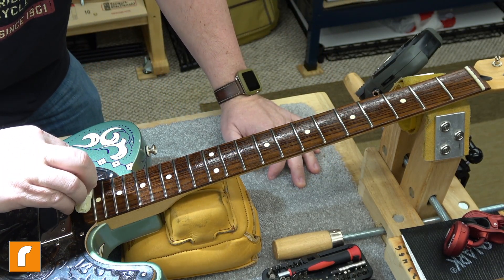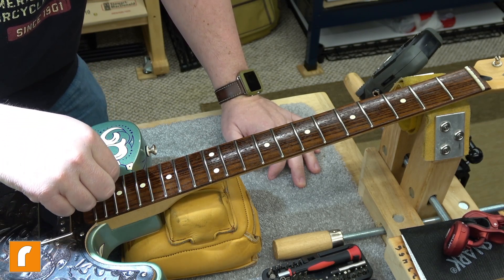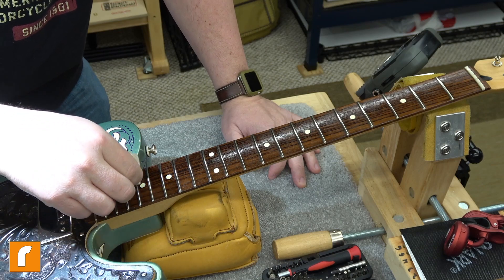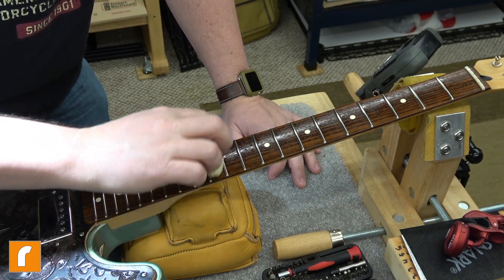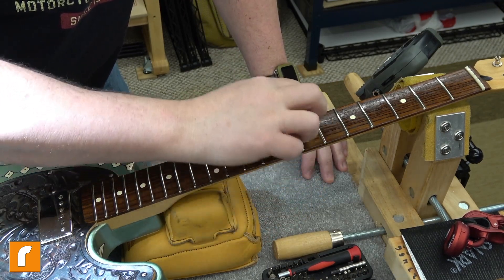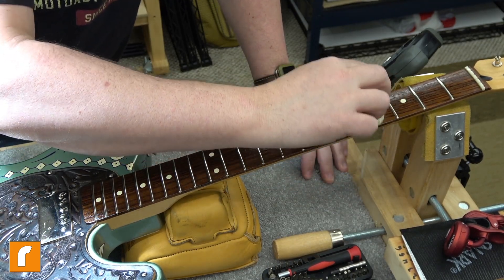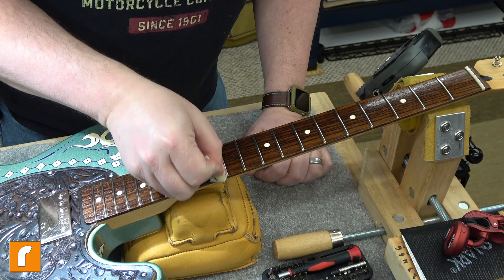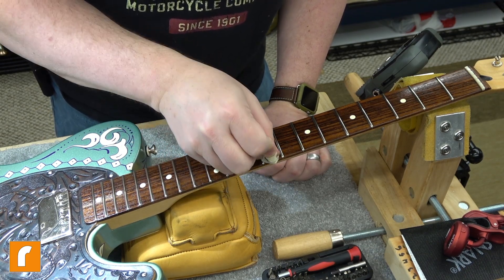If there's too much water in the lemon oil, instead of conditioning the wood you can cause the wood fibers to expand outward and swell because of the presence of water. That could push a fret out of alignment, and then instead of treating the fretboard to conditioning, you've created a mechanical problem - now you have a high fret where before you did anything to it, it didn't exist. So make sure you're using actual lemon oil or a fingerboard conditioner designed for use on guitars, not the furniture stuff.